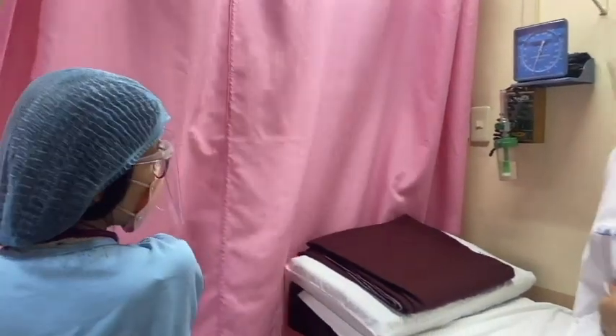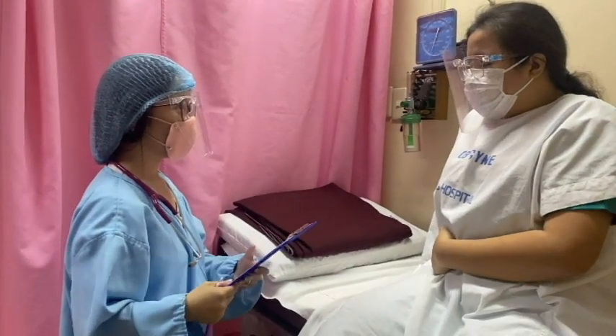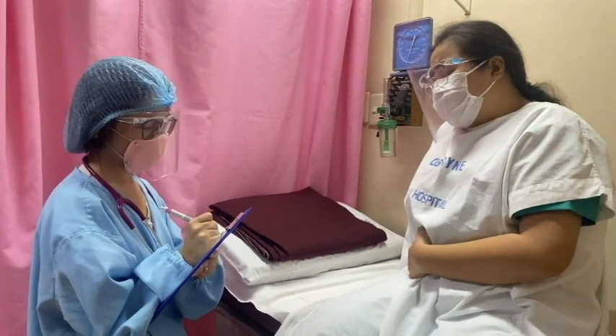Good morning. Hi, good morning. I am Dr. Diane, your physician for today. So what's your name? I'm Celine. How old are you, ma'am? I'm already 28 years old.